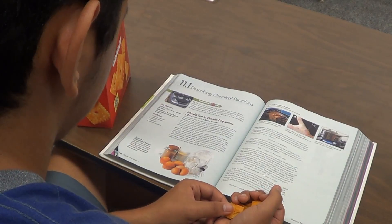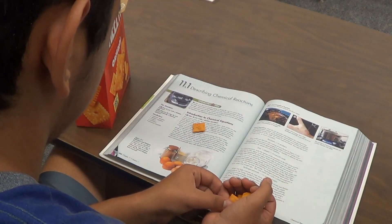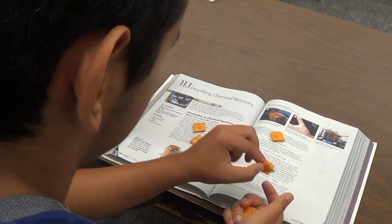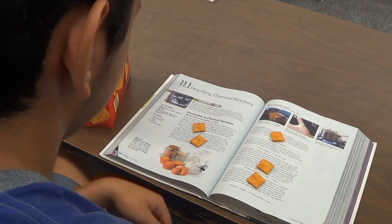Step 3: Begin placing individual pieces of the snack on each paragraph in your textbook. Every time you reach a new paragraph, you can eat the snack.